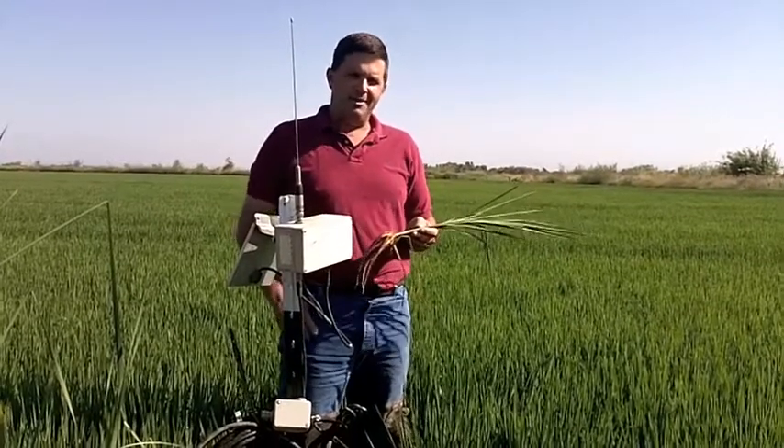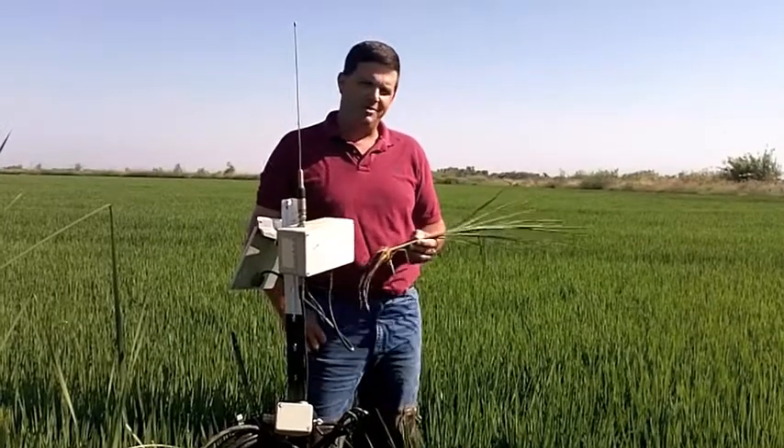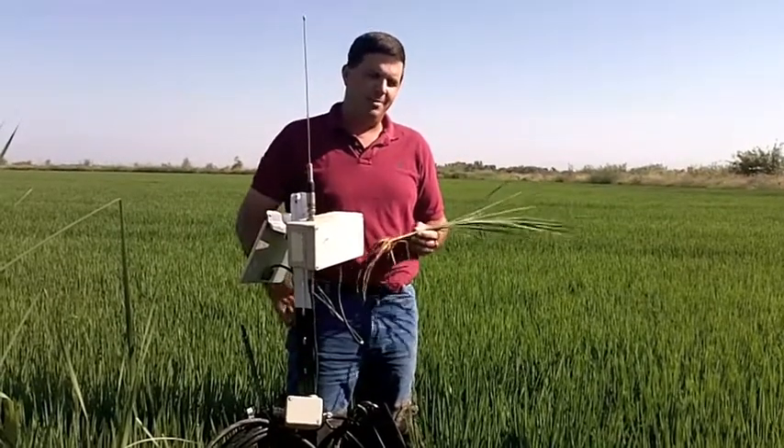The other thing about rice farming is being a great habitat for lots of bird species and animals. And some of those animals can present quite a challenge — like muskrats, beavers, burrowing rats — things like that that can make water management a challenge.